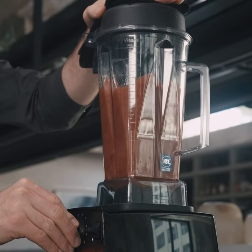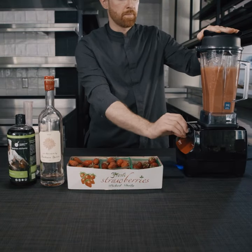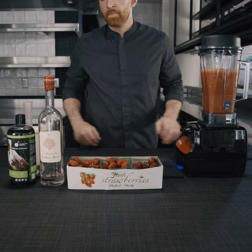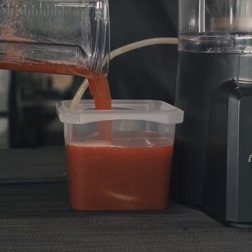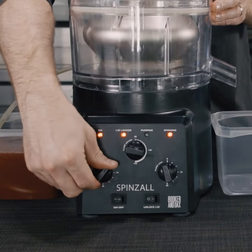The Spinsall from Booker and Dax solves for all of these issues. The profile of the machine is not much bigger than a high-quality commercial blender and it costs about the same, so you're not sacrificing valuable prep or counter space. The most important feature of the Spinsall, though, is the fact that you can clarify product in a continuous flow.